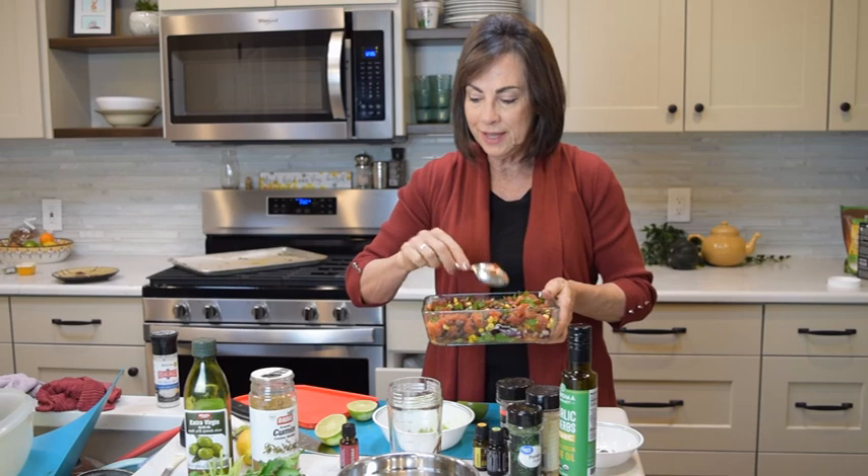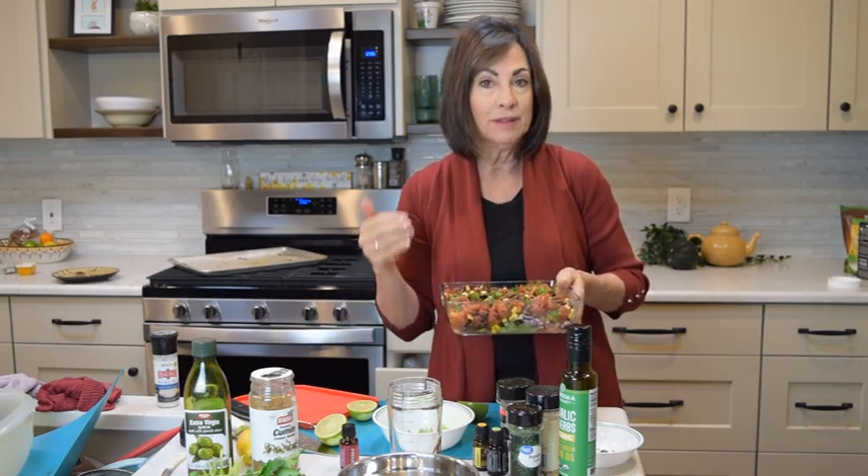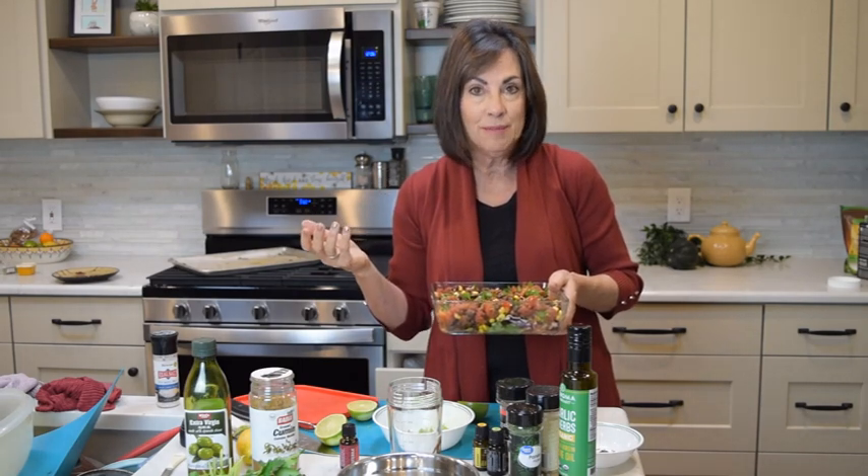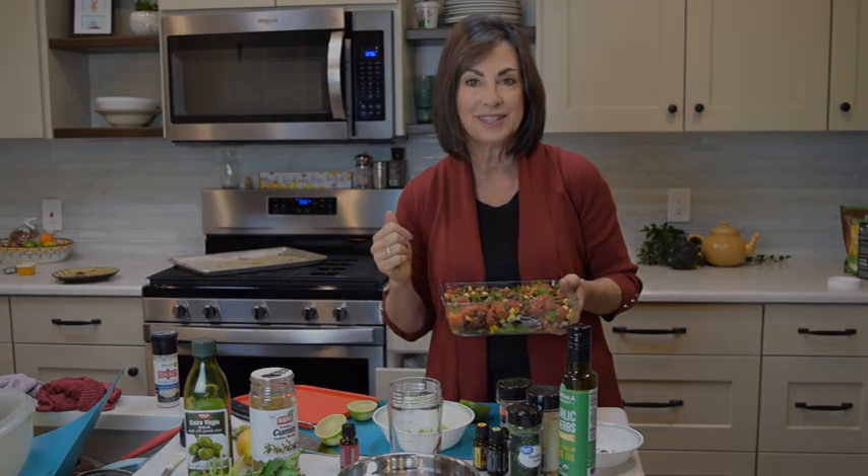You've just got this wonderful salsa — people will ask what is in that. A little bit of fresh lime and cilantro oil. If you don't have enough cilantro or lime, always use those as substitutes. Use your oils — they're great for you internally as well as aromatically and through your skin.